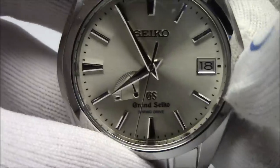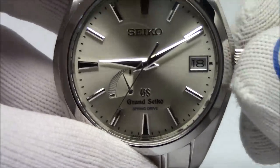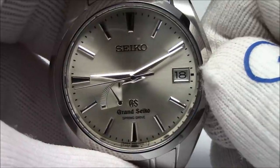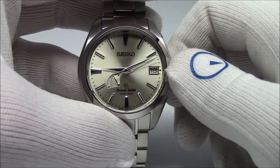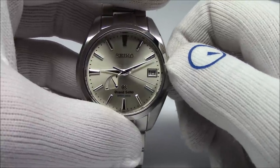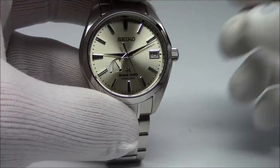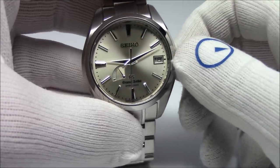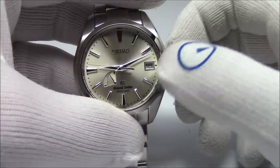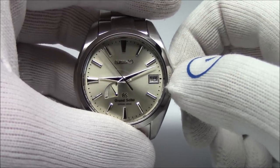That phenomenon only happens when the watch is totally dead and you start it up. You can see as I turn it, it's the power reserve needle — let me move the hands out of the way. Now the power reserve needle starts to go up as I wind it, so we're getting a full wind. I will now seat the crown back down. The watch is running.